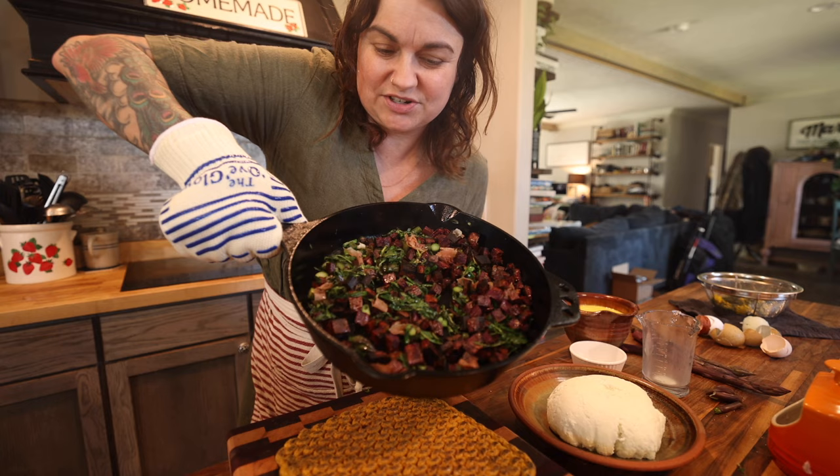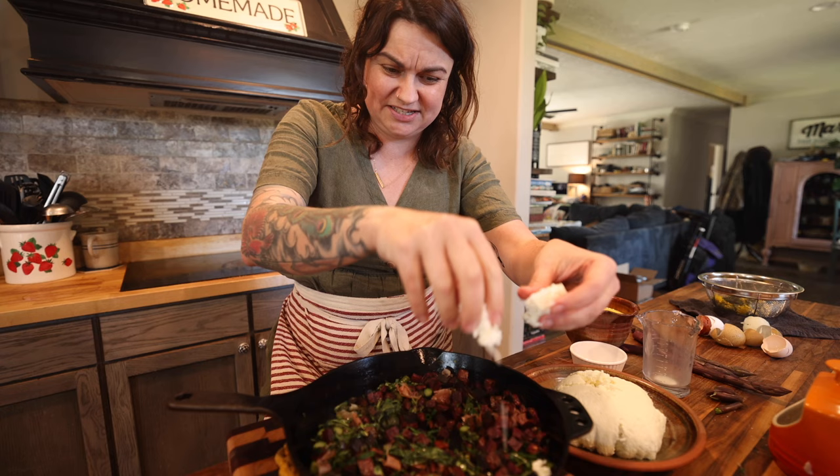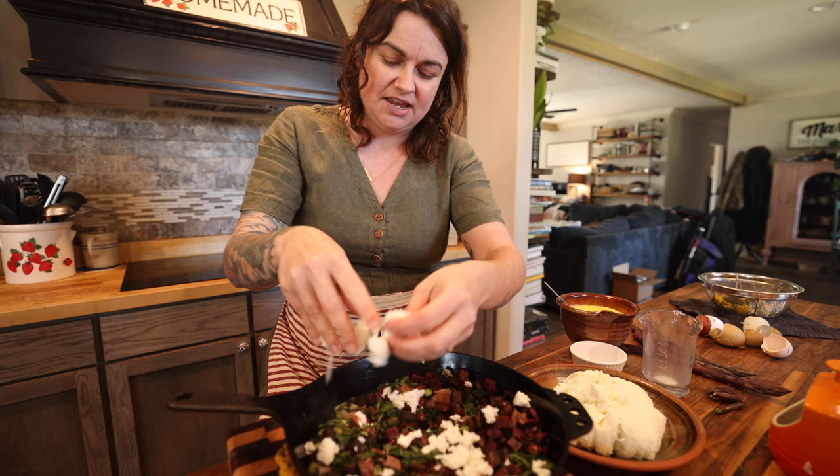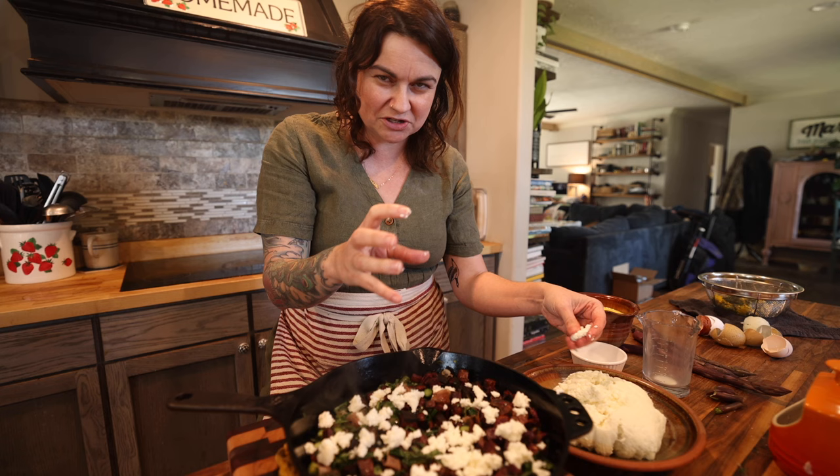I'm going to bring this off the heat — there's my sauteed filling. From here, I'm going to take this crumbly goat cheese and crumble bits of it all through here. I usually say about five ounces of cheese if you're going off measurements, plus typically about five ounces of a stringy cheese for quiche or frittata, and sometimes parmesan as well. Today I'm just doing the goat cheese.